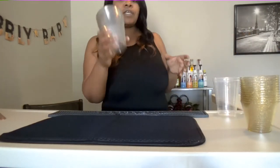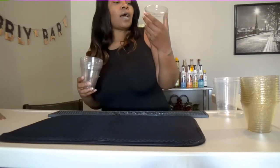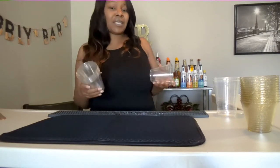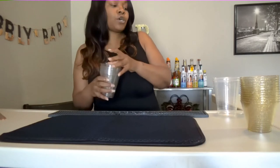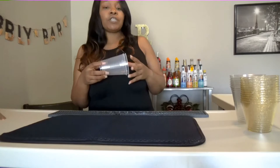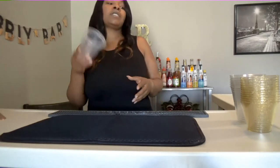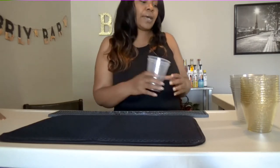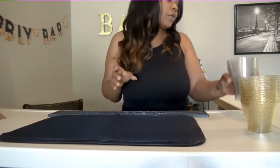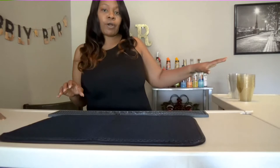And then you have these cups, which you can make margaritas in — margaritas, tequila sunrises, anything that has a lot of ingredients in it. These are the cups to go with. And then of course you have your standard drinking cups, which are for water, coke — just say you have a non-drinker in the building, this would usually go for that. I would normally set my cups up in this order, just to have them right here where I can reach them.